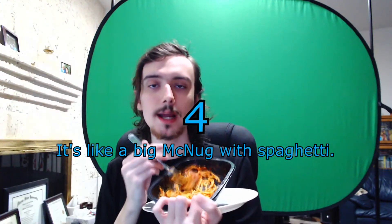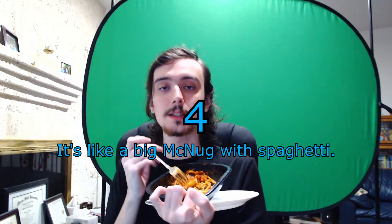It's like a gourmet McDonald's McNugget with spaghetti — McNugget quality. Thank you for watching. Boston Market Chicken Parmesan — wait, I didn't rate it. Boston Market Chicken Parmesan gets a four. It's like a gourmet McNugget with pasta that's worthy of a McNugget.